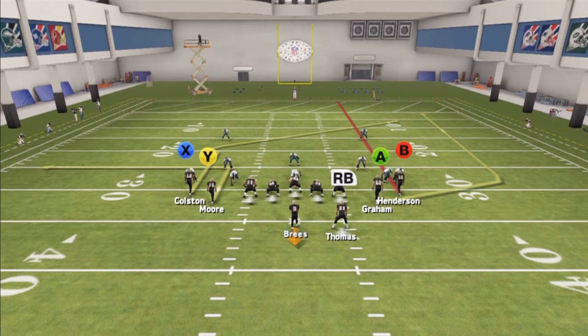The A receiver — as soon as he cuts up, if it's man coverage, we pass lead the ball up, throw a bullet pass, and then use a catch. And the out route is a simple out route. You throw the out route, pass lead to the outside.